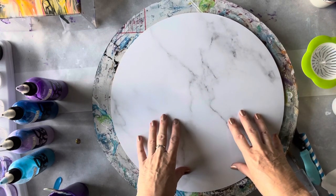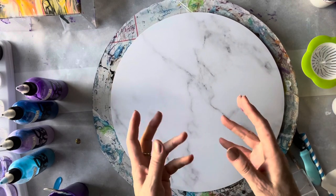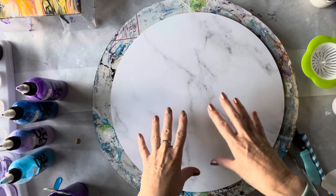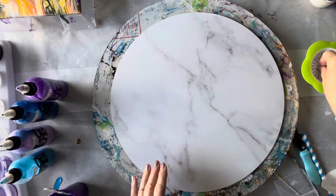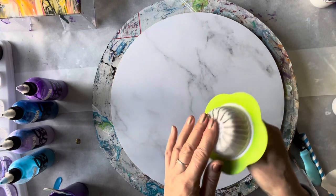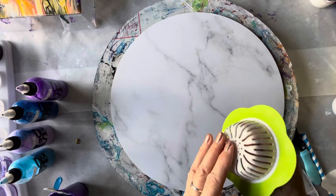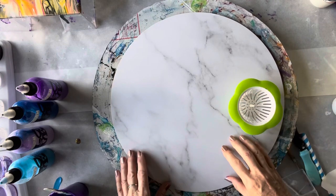I will be covering this once it's finished with Stone Coat Countertops art resin, which is really great for anything where you think hot food or plates might be put on, because it's heat resistant up to 200 degrees centigrade — which I think is around 400 Fahrenheit, don't quote me on that. So I'm just going to use up some paints today that I've had lying around.